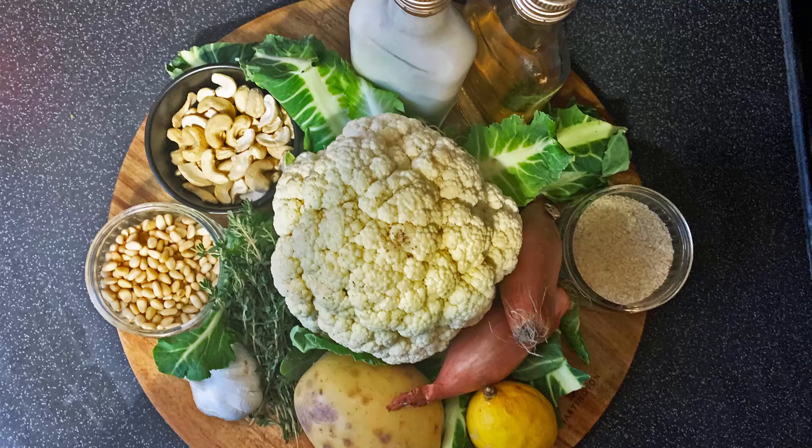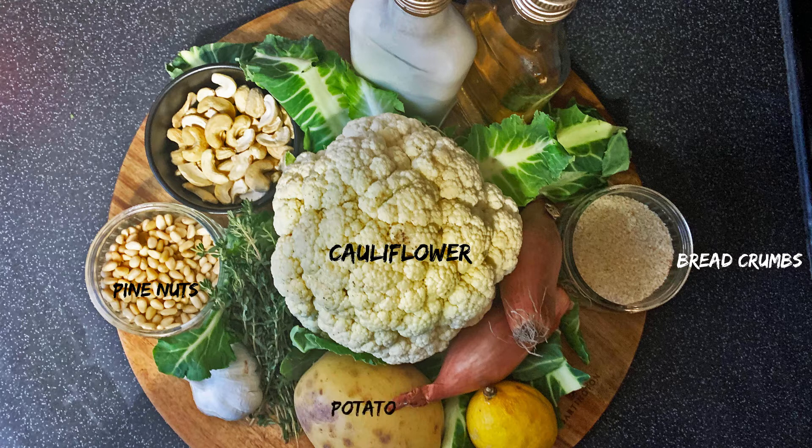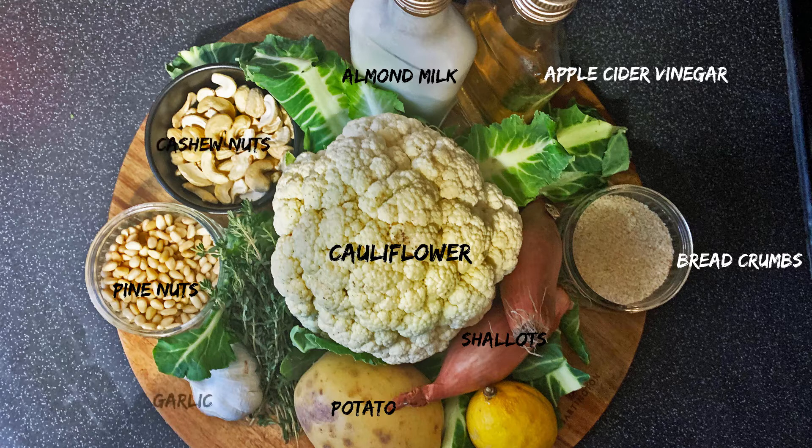Let's start with the star of the show — the main ingredient is obviously going to be cauliflower. We're also going to be making a crumb to go on top, made out of breadcrumbs and pine nuts. We'll also be making a sauce which is made of potato, shallots, almond milk, apple cider vinegar, cashew nuts, garlic and a squeeze of lemon. And I nearly forgot — we're going to finish it off at the end with some fresh thyme.